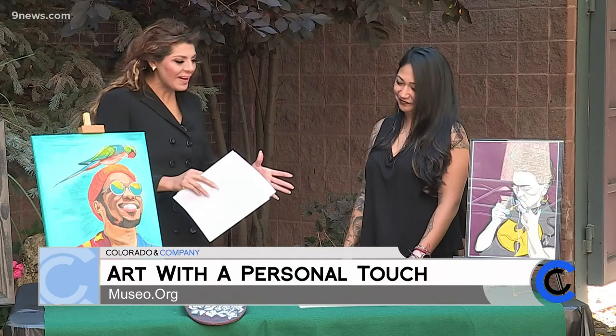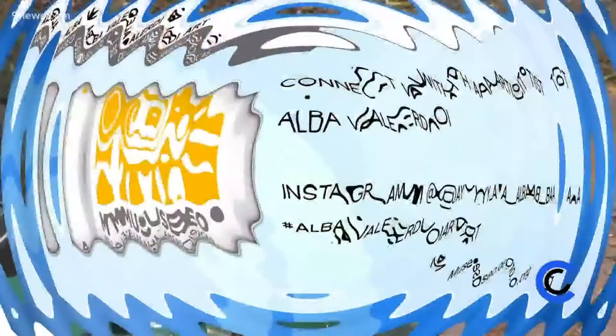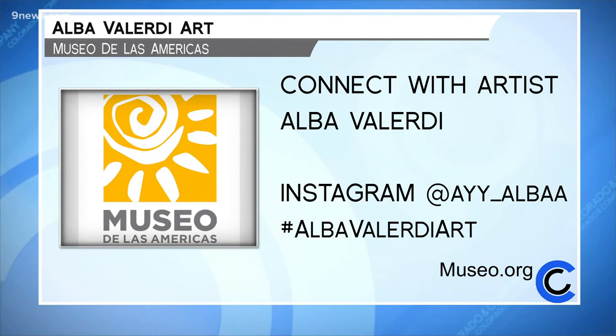Alba, thank you so much for being here. And of course, best of luck and wishing you all the success as you move forward with your talent. Thank you. Here's how to find Alba, everyone. Come see some of Alba Valerdi's work — one way is by going to Museo de las Americas, and be sure to connect with her on social media. Follow her on Instagram and use the hashtag AlbaValerdiArt. For more art, go to museo.org as well.